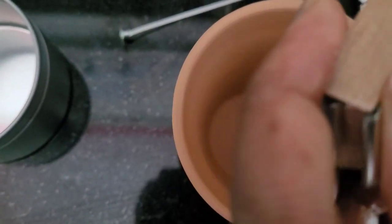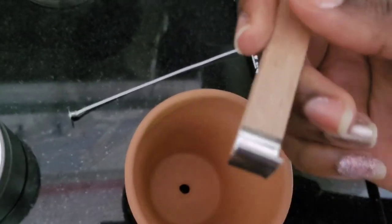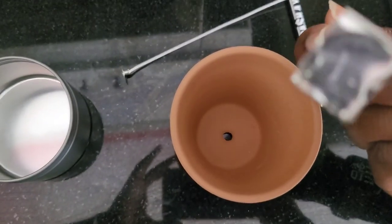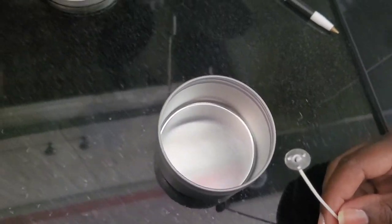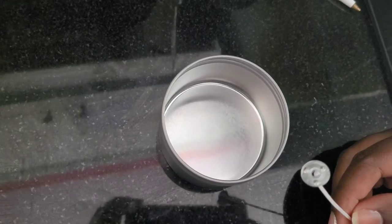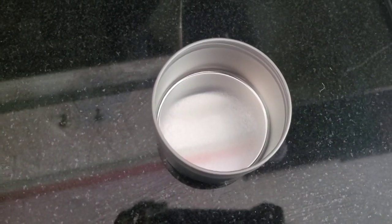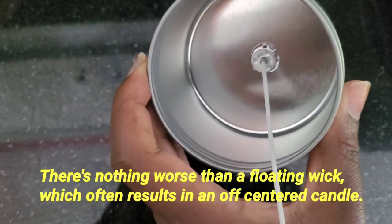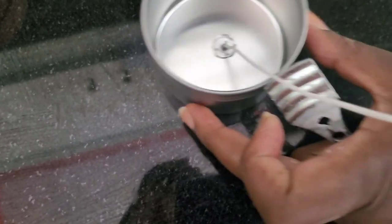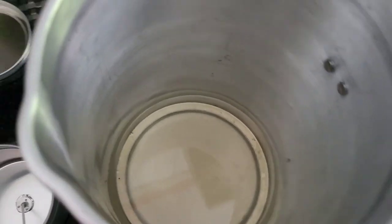Once we've melted our wax, we're going to assemble our wicks. I'm starting with the wooden wick, and I used two wooden wicks because you get a stronger scent with two opposed to one. I've used one in the past and felt the scent could have been stronger, so going forward I use two — not overpowering, but strong enough to do the job. I use a glue gun to secure the wick holder, making sure it's centered in the middle of the vessel, and I'm placing it in the center of the candle tin.